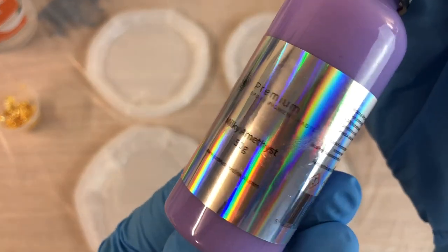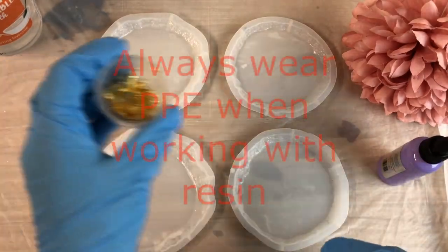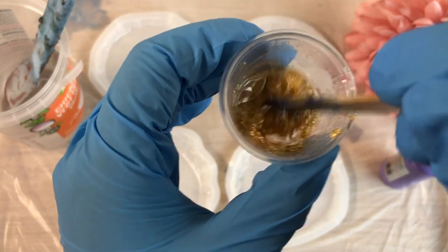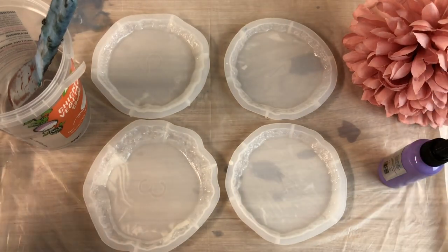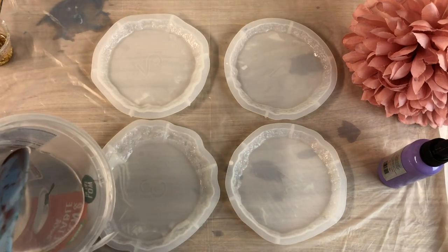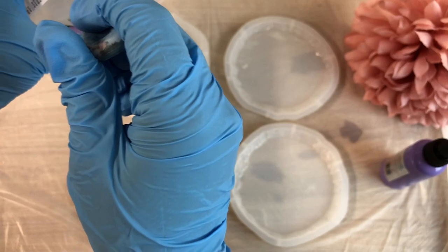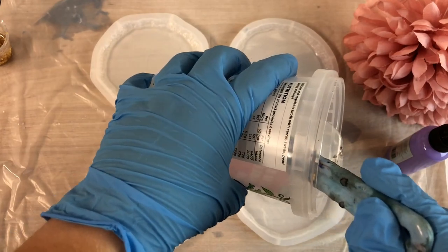They come from China and they are one of those cheap ones. I'll be using just one color and a gold leaf for the center. First, I like to mix a bit of resin into my gold so I can just dip it in the middle and it stays nice. Then I start to pour just a little bit of resin to cover the base of the mold.